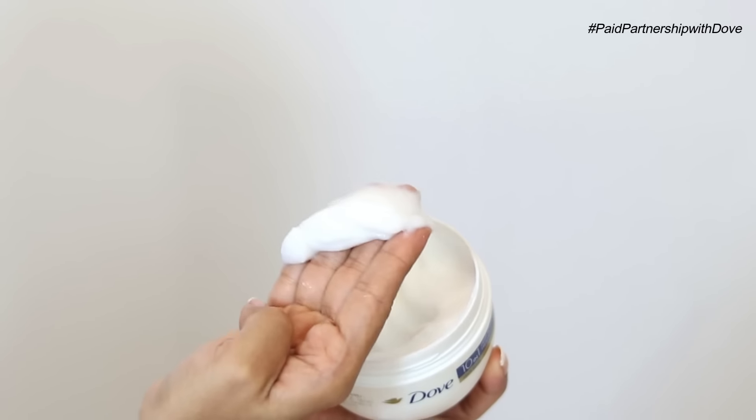And now for step number four, I'm going to tie my hair up in an easy bun and set my timer for five minutes. Time to rinse my hair thoroughly and then dry my hair. So yes, I am using a hair dryer today — I do use it once in a while for drying, but not always.